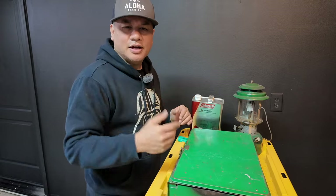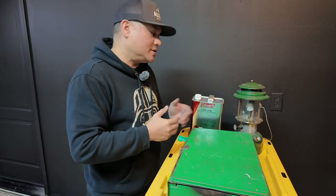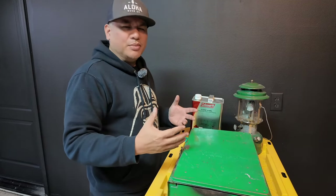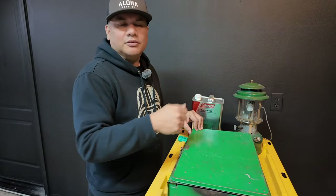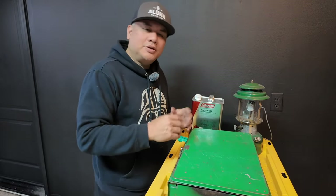Nobody really uses this stuff anymore. I guess a lot of people still use them, but a lot of the younger crowd, they don't use these types of camping gear anymore because it's just kind of outdated. Big, bulky, metal, uses gas and fuel, whereas everybody uses everything electrical now, and it's all plastic and electric and lightweight and compact, which I get it.